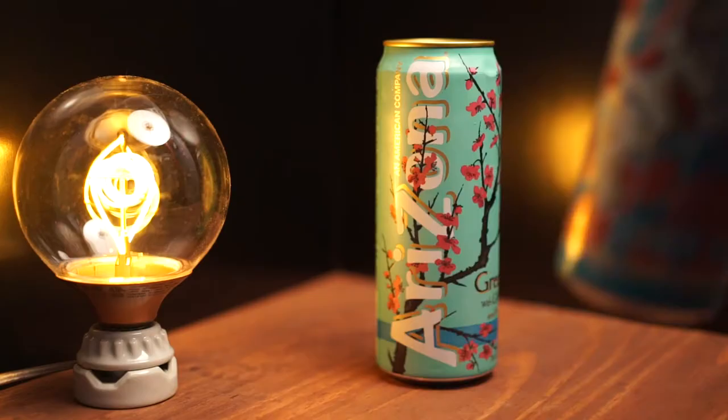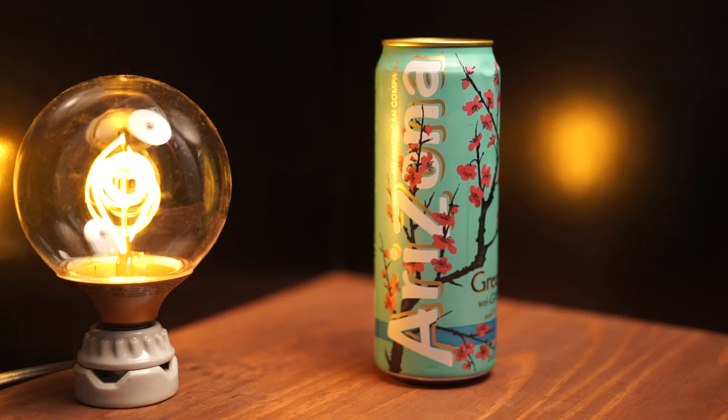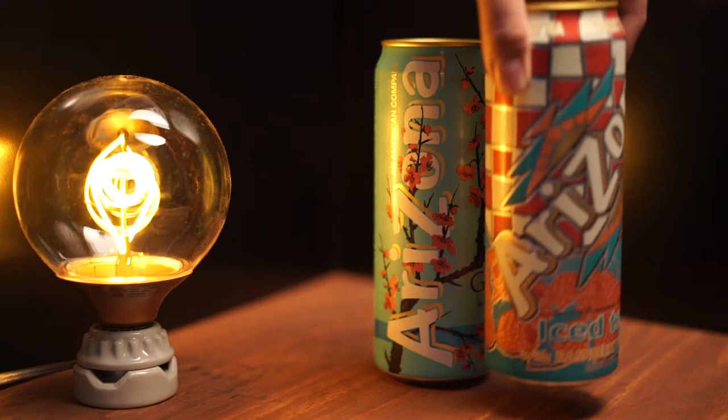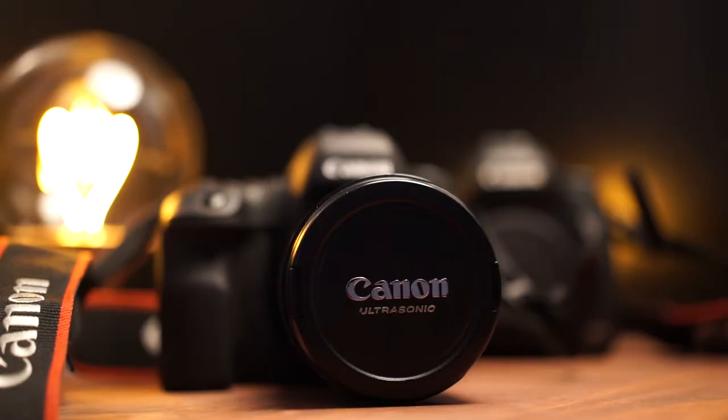We're gonna set these down here, and this is probably my favorite step — we've got to drink these. I've got my favorite Arizona right here. Commencing humor in three, two, one... Actually that's my favorite one, but this one was good for that joke.